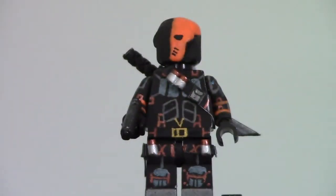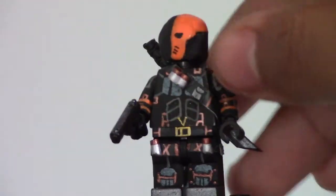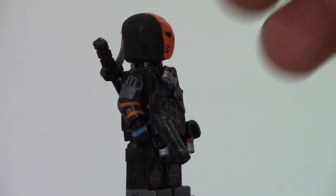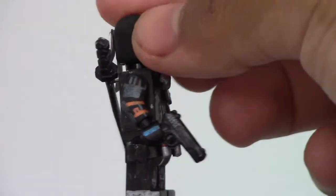Now let's move on to Deathstroke — or Slade Wilson. Best villain of the CW shows. Zoom is really close, but I don't know. Here is Deathstroke. To get his accessories out of the way: Brick Arms gun. Don't know what kind of gun that is, I bought it off Brick Arms. Gave it a gunmetal wash.